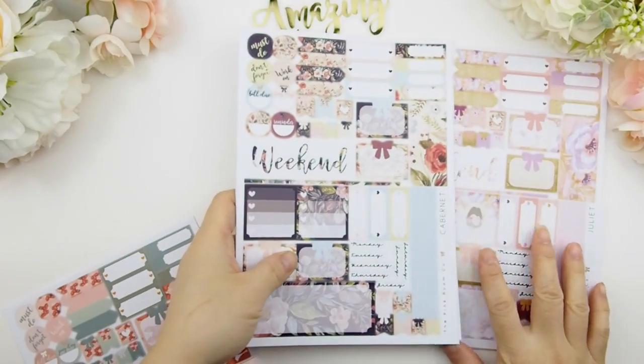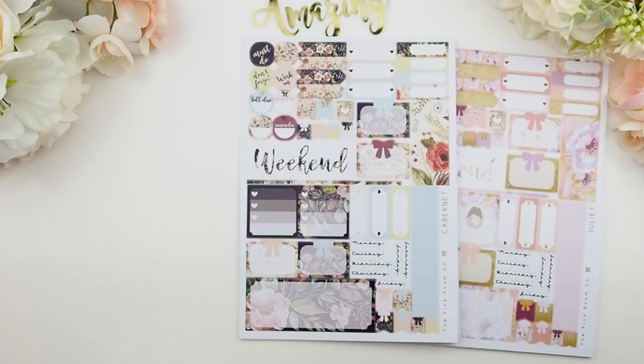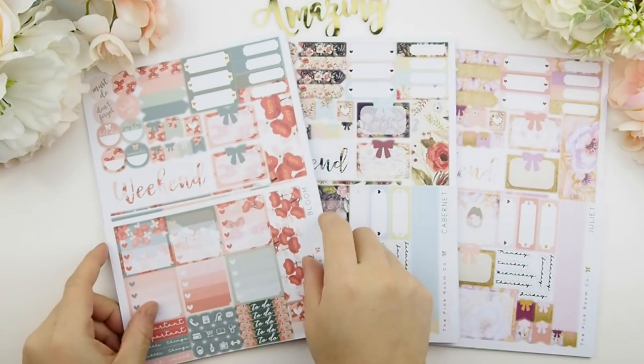And there you go — those are my new releases collected since December. Remember to enter the giveaway by commenting below which of the three kits you like. The contest closes at midnight Eastern Standard Time this Saturday. If you like these new releases, please give this video a thumbs up, and I'll see you in my next plan-with-me video. Happy planning, guys — bye bye!